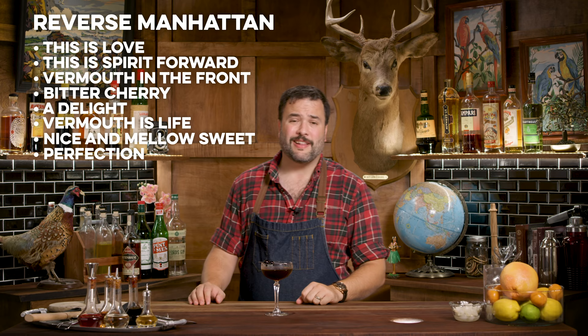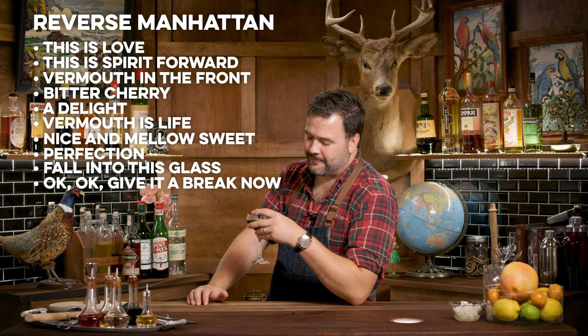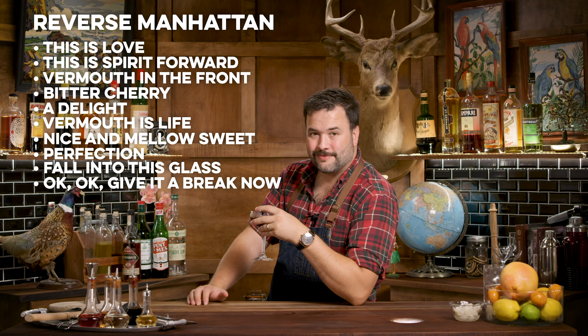That is a fantastic drink — something you could definitely spend a little time with, working your way around the room, flashing a little rose gold from the Panerai Radiomir 1940. Excellent drink. Excellent watch. They go together so well.